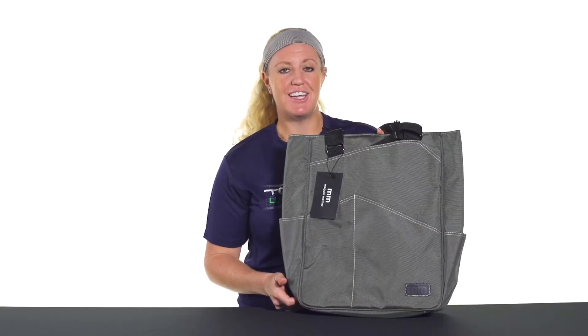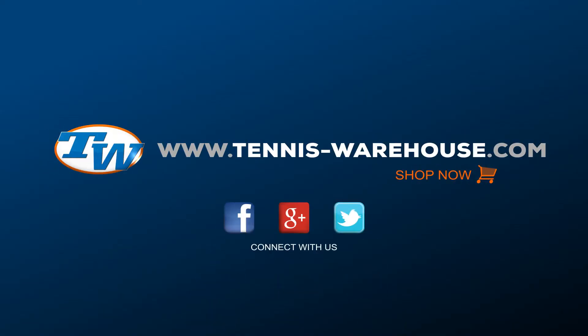For more color options, be sure to check out tenniswarehouse.com. There you go.